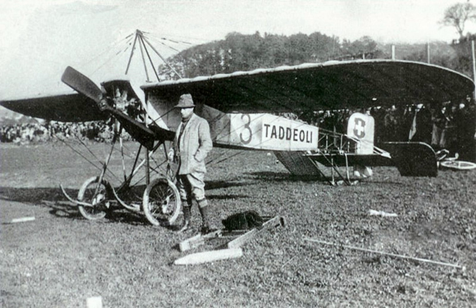The monoplane achieved fame when Jules Védrines flew one to victory in the 1911 Paris to Madrid air race, the only competitor to finish the four-day course. Later in the year he came second in the Circuit of Britain, flying an aircraft powered by a 70-horsepower Gnome. Another was flown by André Frey in the Paris–Rome race in 1911, finishing third.